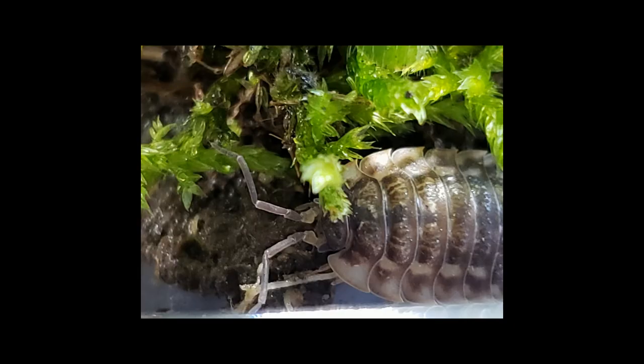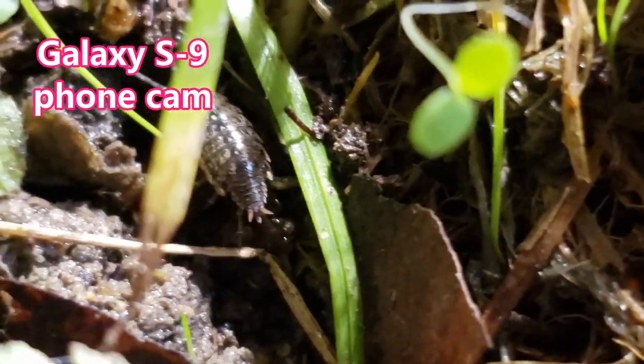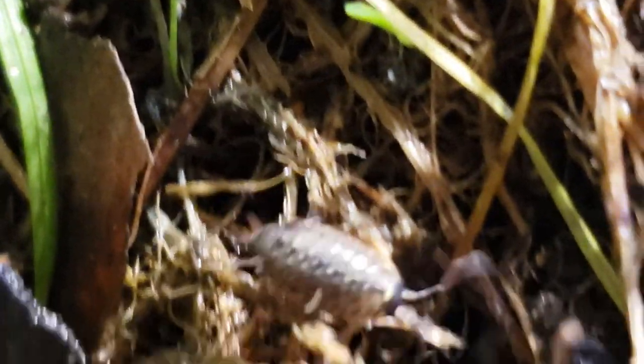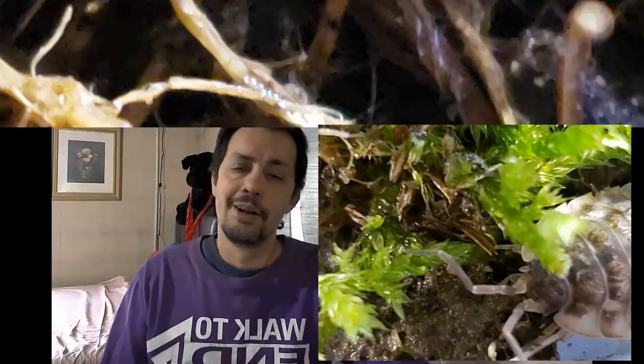My Galaxy S9 is my primary camera for both this channel and my gaming channel — I love it, it's a great camera. Look at that little isopod — it's just a wonderful camera. For this camera I do have to open the lids of my terrariums many times, which can be challenging sometimes, but I have techniques for that.